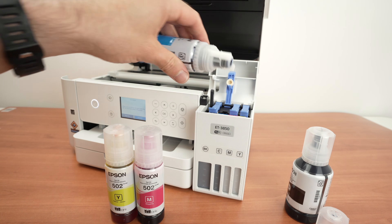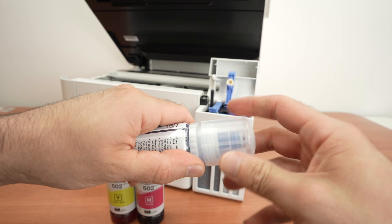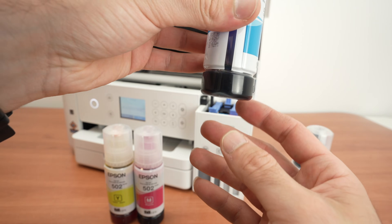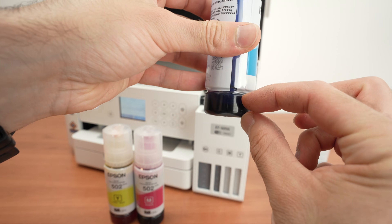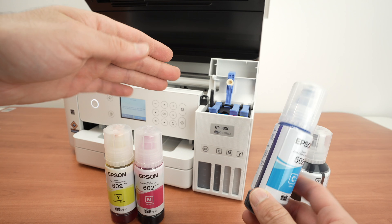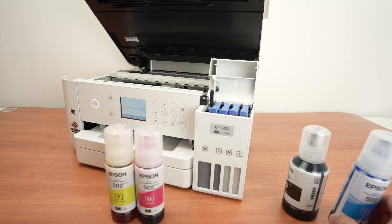Take the ink bottle out and screw back the cap until it clicks. There's still some ink left, so you'll be able to refill it usually in a few months, depending on how fast you use this ink.